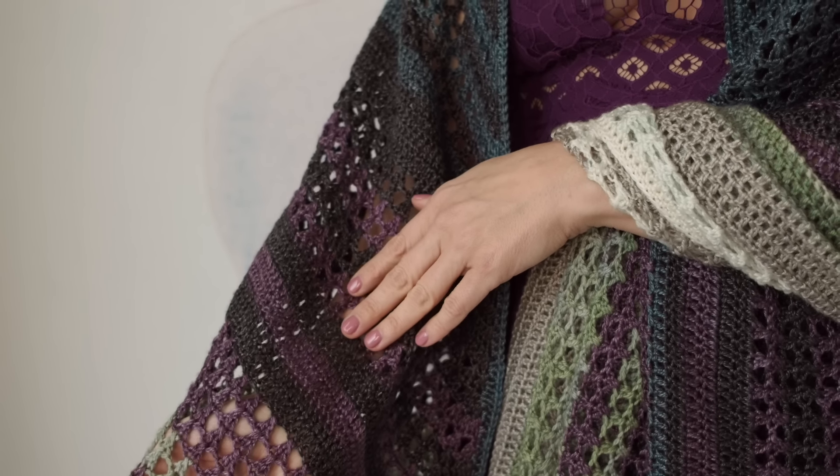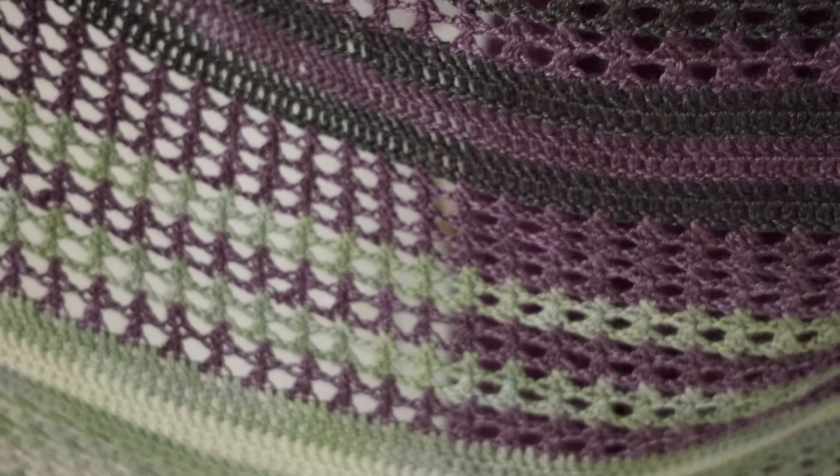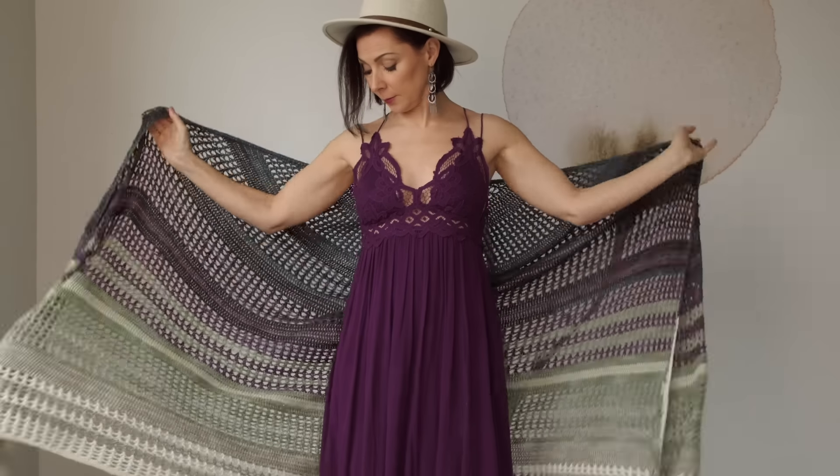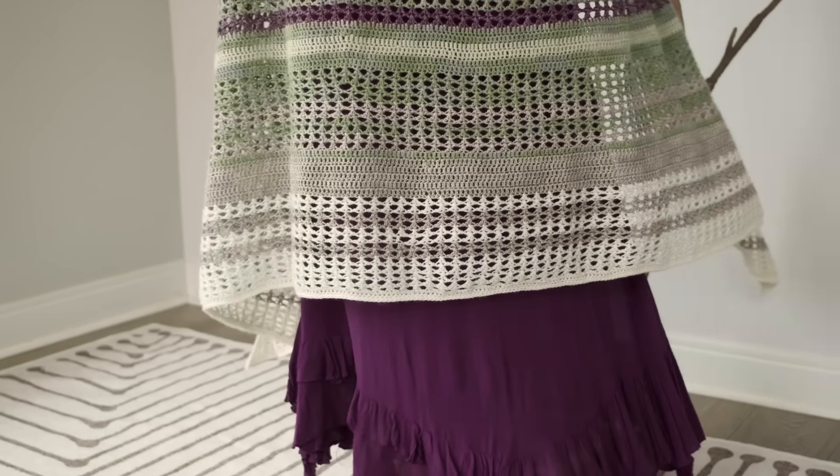This is a magnificent shawl design with a nice texture and fun little crossed double crochets, which I'm so excited to show you today. It's a fantastic shape that is designed to hug your shoulders and stay put nicely. I love the size — it feels like a big luxurious blanket.